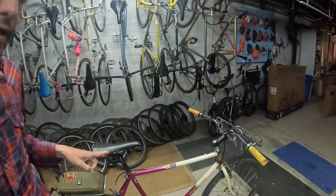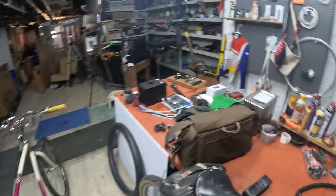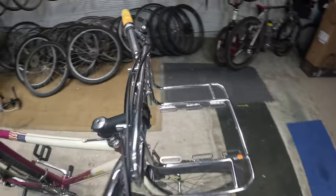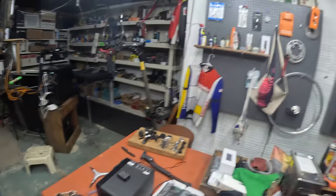I'm getting my Specialized Stumpjumper ready to go to a gig — putting all my tools on the rear rack. I'm going to put my camera under the Velo Orange bars and utility rack, using my Infinity Tools to hold it on there. You guys have seen this all before, so nothing new.